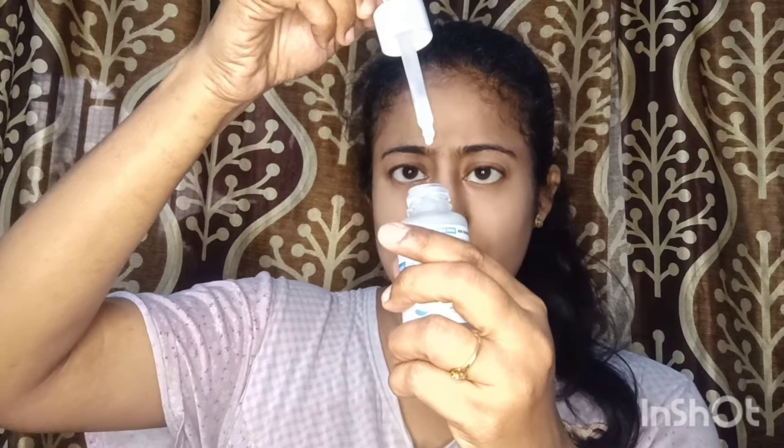Now let's talk about the texture. If you see, the texture looks like a thick milky kind of product, which actually looks like fermented rice water. If you leave rice water for 10 to 15 days it becomes a thick milky liquid — this looks like that. It's a little creamy texture, and when you rub it, it's watery and has a shiny after-effect.